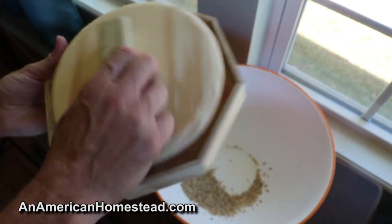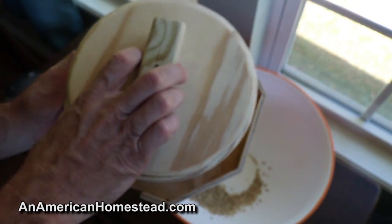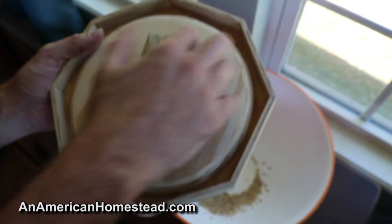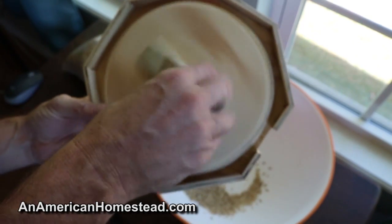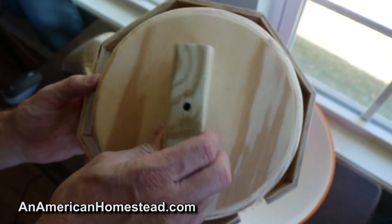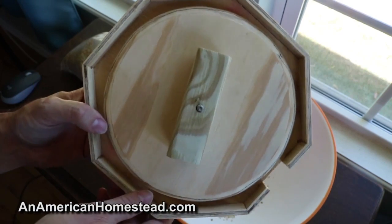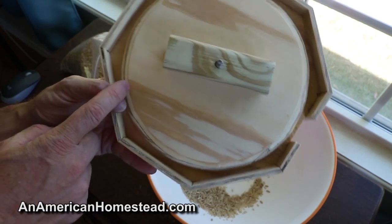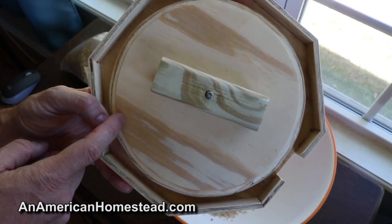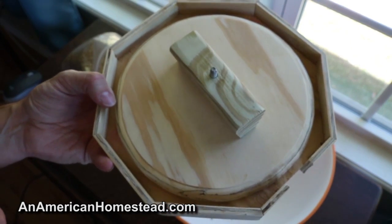There are probably always going to be a few stragglers that are hard to get off, but for the most part I think this'll work. Some possible improvements could be adding slots in here, since a lot of the rice wants to come out the sides as you're turning it — you have to shake it and do it again. But overall that's a pretty good method of de-hulling rice. If you have a workshop, some woodworking tools, and a little ingenuity, you could probably come up with something just as good rather than spending money on one of those big expensive commercial machines.